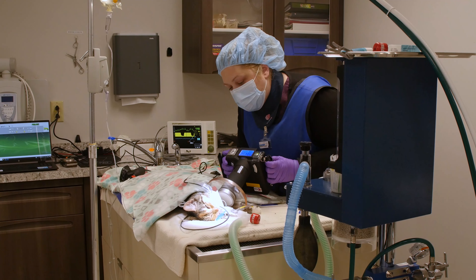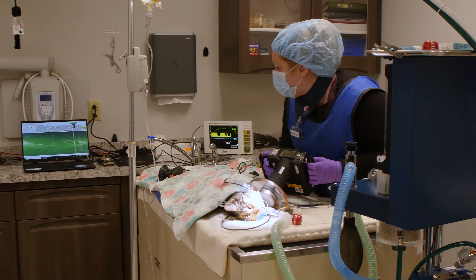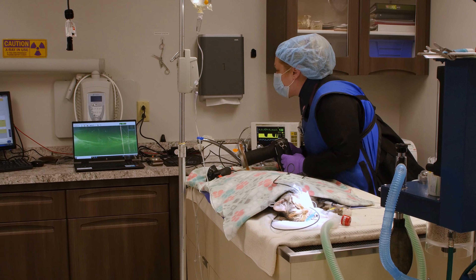Dental radiographs are performed to let us know what's going on below the gum line. If extractions are needed, we will place a dental nerve block. The nerve block is essential for oral extractions — it provides a basis of pain management by blocking the nerve by the tooth that needs to be extracted.